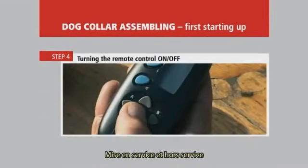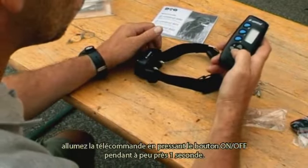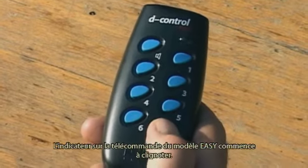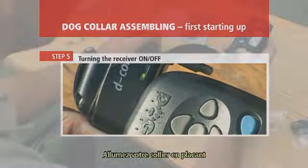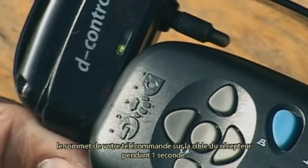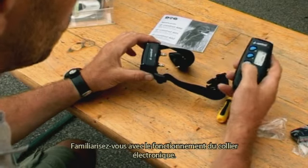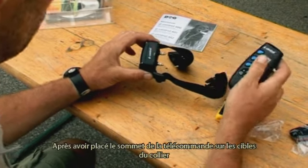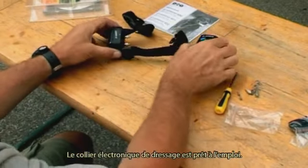Turning the remote control on and off: after successful insertion of batteries and installation of electrodes, turn on the remote control by pressing down the on/off button for about one second. The LCD display will be lit after activation, and the indicator on the remote control starts flashing. To turn the receiver on, place the bottom of the remote control onto the target on the receiver for one second. The indicator on the receiver starts flashing green, meaning it is ready for use. You can turn off the receiver in the same way — after placing the bottom of the remote control to the target, the indicator will be lit red and the unit is turned off.